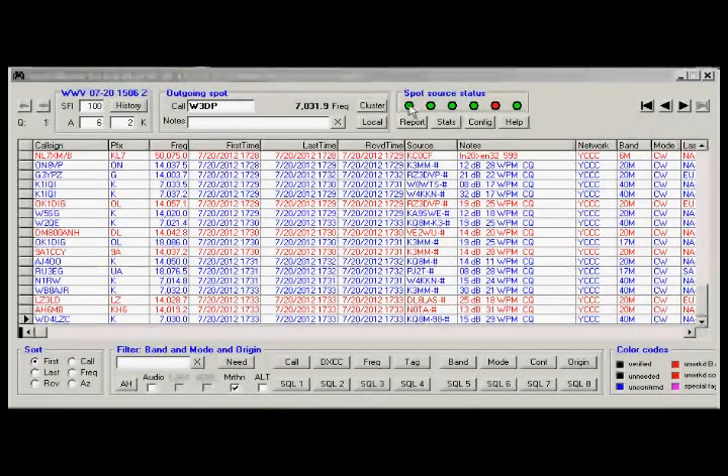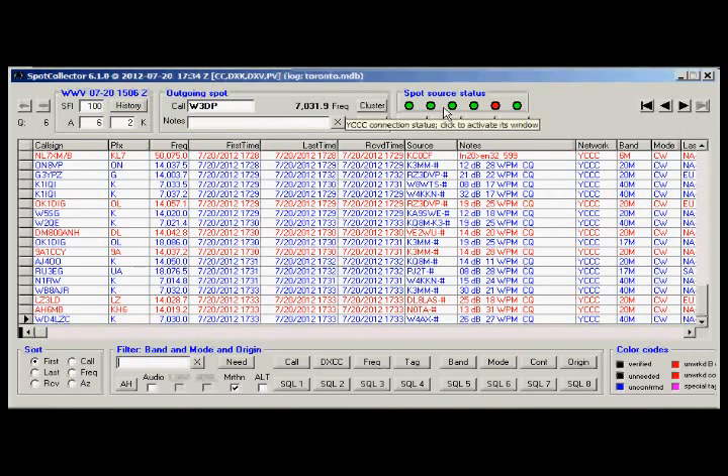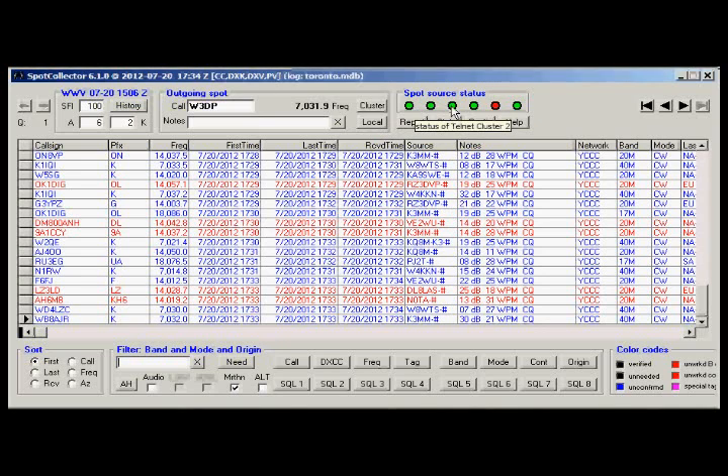We're going back to the DX spotting window, and you can see the different sources there that I've connected to. You can also see what the solar indices are — the solar flux. The ones that are in red are ones that I haven't worked yet — countries or stations that I haven't worked.